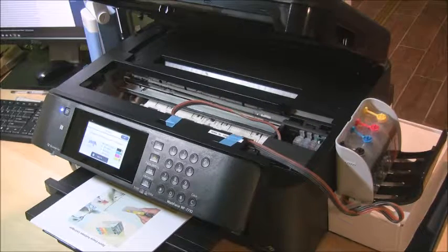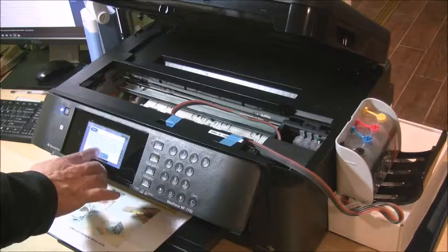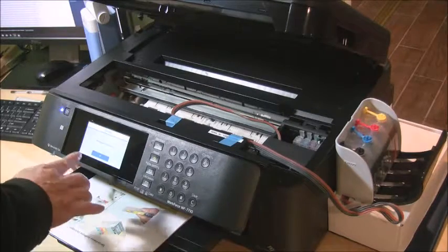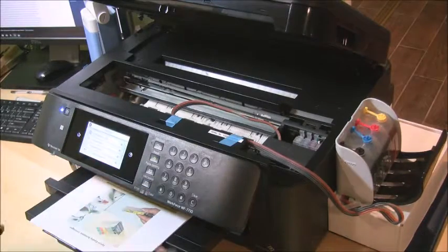The printer will tell you that you are not installing genuine Epson ink cartridges. Click OK. It will warn you about the quality or reliability of the cartridge — just proceed and choose 'Continue using this ink,' then select Yes. The printer will confirm that cartridge replacement is complete. Sometimes it will go through a charging process, which takes a few minutes for initialization — just wait.